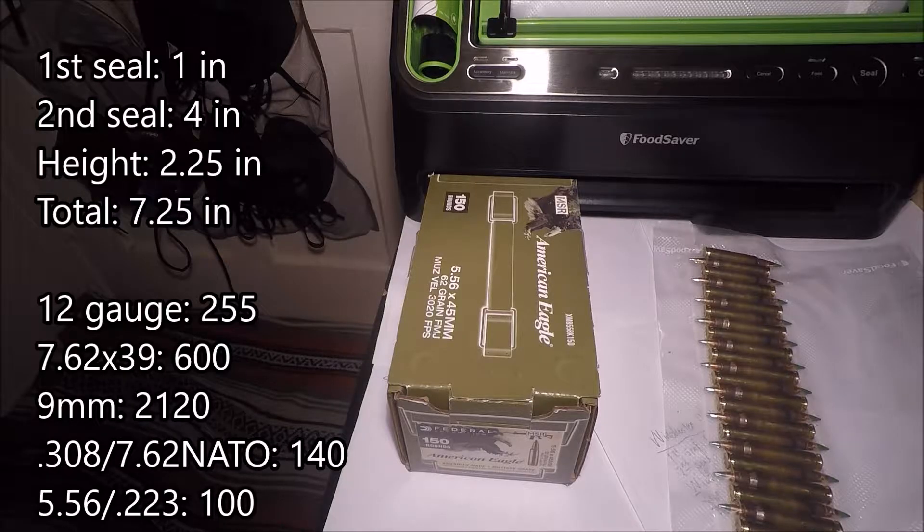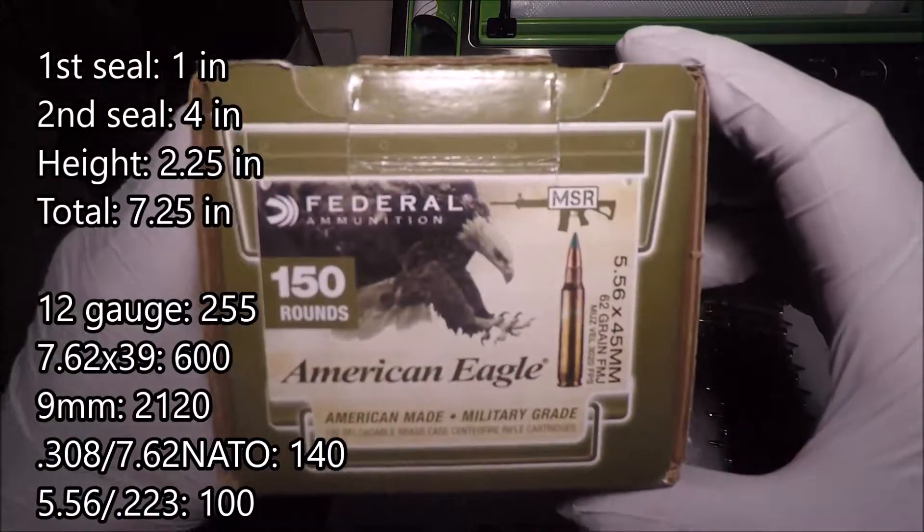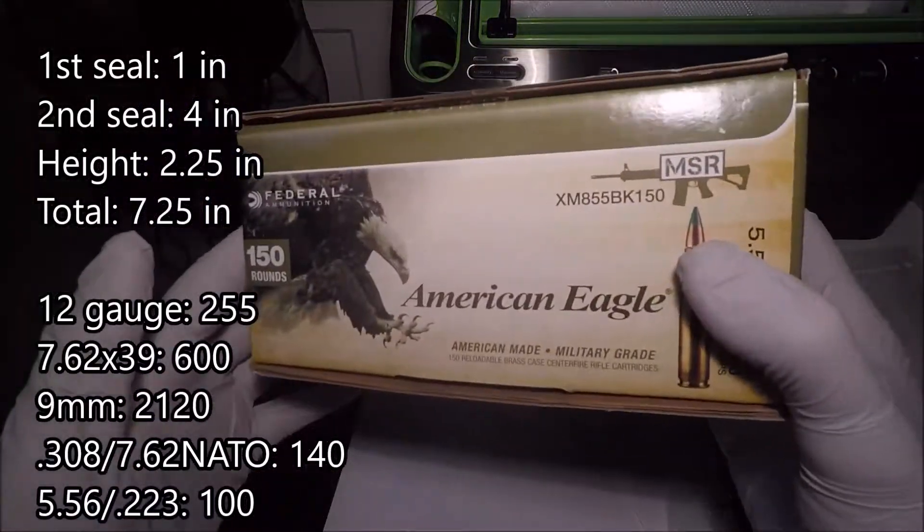Hey, what's up YouTube, DoubleWattJosh coming at you guys today with my 90th vacuum sealing video, and today we're going to continue with this American Eagle 556 62 grain green tip that I showed you in the previous videos.